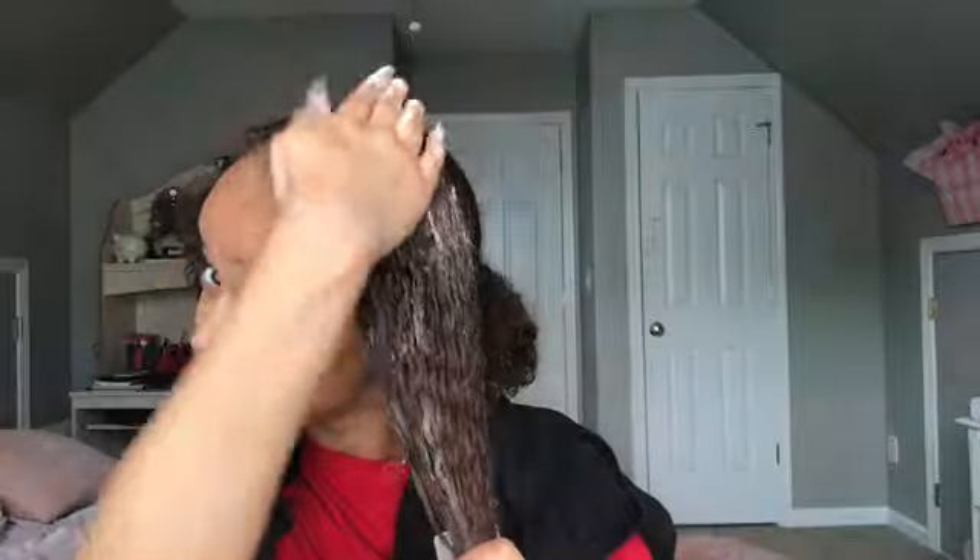You wanna focus more on the ends of your hair and of course your scalp. I usually do that with the deep conditioner — make sure it's just everywhere throughout my hair. If you want me to be honest, I wanna use all of it, literally — not some, not a little bit, but all of it, all throughout my hair.